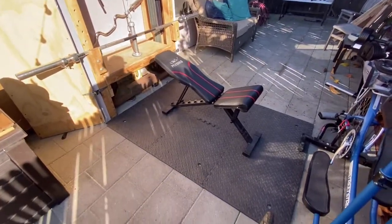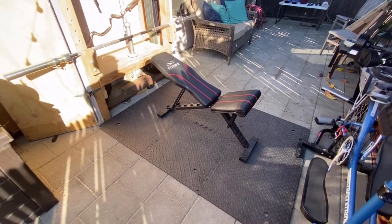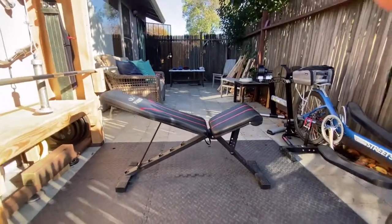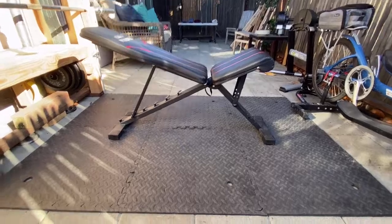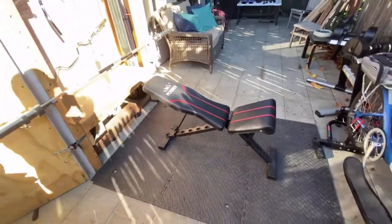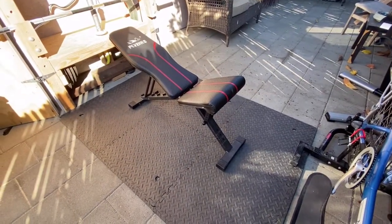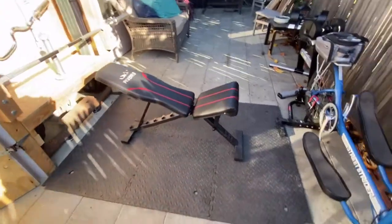These mats here you can find on Amazon — I got a set of six for about 20 bucks. This bench I have been super happy with. I found it on Amazon, shipped to me with Prime, and it was only $180. One thing that I regret is I do wish that I went with the leg extension and leg curl attachment — that is a regret, so next time around I'll definitely do that.